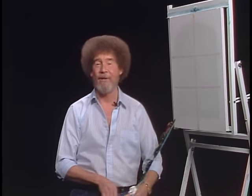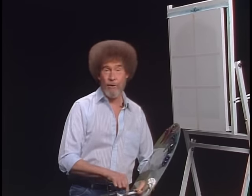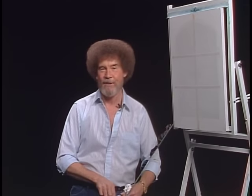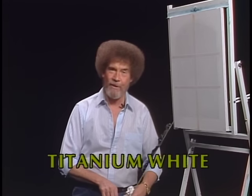Hi, welcome back. Certainly glad you could join us today. Today I thought we'd do the little painting that you see at the beginning of the show — the one that's got the little character that walks in the snow. I'll show you how that one was done. But first, let's start out and have them run all the colors across the screen that you need to paint along with us.